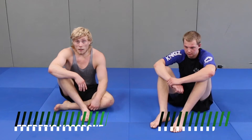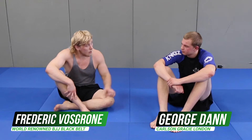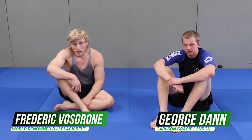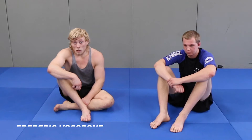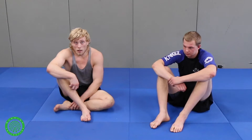Hey guys, my name is Frederik Voss-Grünner. I'm a black belt under Richard Martin here at Carlson Gracie London. I'm here with my friend and training partner George, and I've been a black belt for one year now. I managed to get a bronze medal at Nogi Worlds IBJJF, I managed to win the Polaris UK Grand Prix recently, and a couple of other good accomplishments.